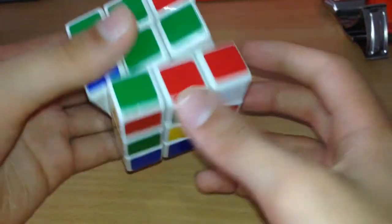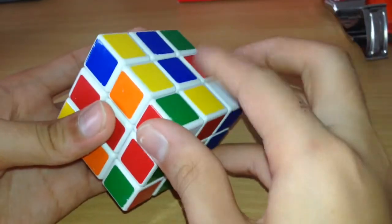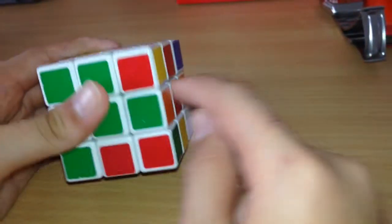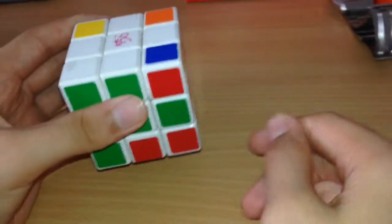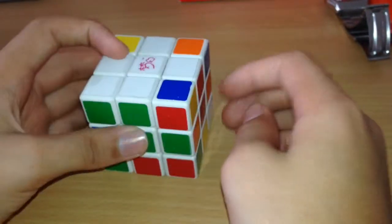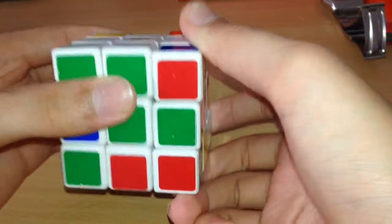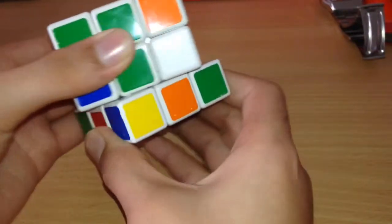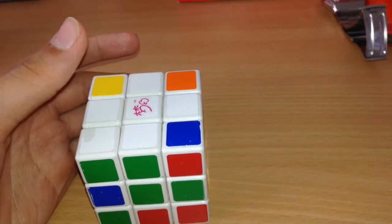Now you have the first corner piece done. Move to the second corner piece — same process. The next one is red, green, and white — it's up here. You know the white is not in position, so move it such that the red, green, and white is at the bottom. There are three cases where the white can face different directions, but the algorithm is the same. You want the piece on your right hand side — that is easiest. The algorithm for this is Ri D...